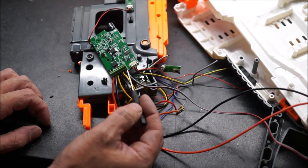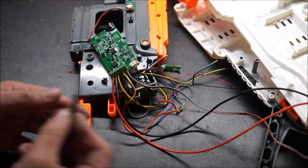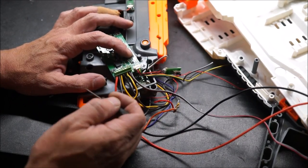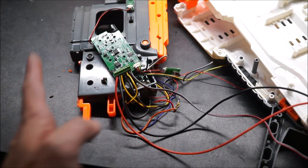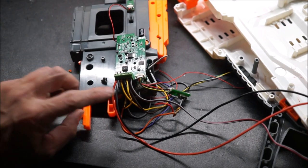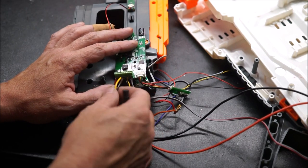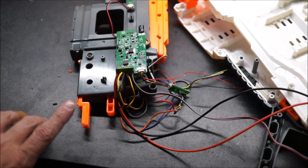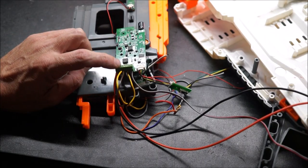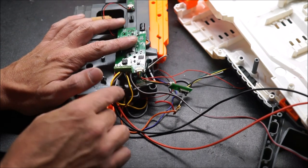The battery positive is the far outside post. So if you're looking at the board like we are, battery positive is far left, and battery negative right beside it. The next two are for the flywheel motors — just like I showed you when we were taking apart, the yellow and brown coming back off your flywheel cage. Yellow wire on the left side, brown wire on the right side.